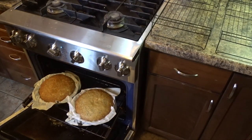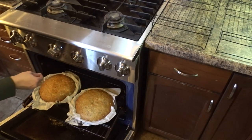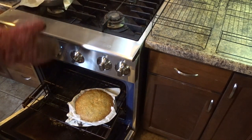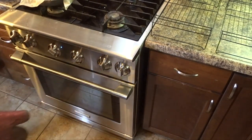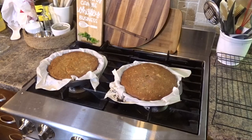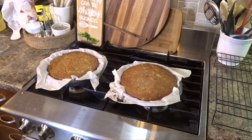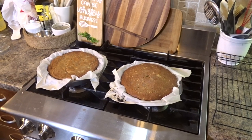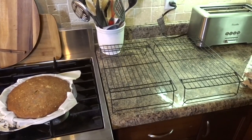One of the cakes is done — when I poke it, the toothpick comes out clean. The other one still needs a little more time so I'm moving it to the middle. Now that they're both done, let them rest for about 10 to 15 minutes before taking out of the pan. I should mention — it actually took closer to an hour for one and about an hour and 10 minutes for the other, so keep that in mind. It may be my oven but just be aware.